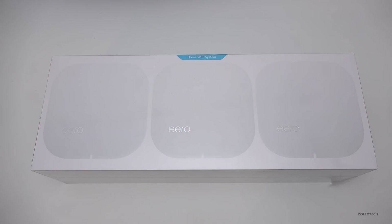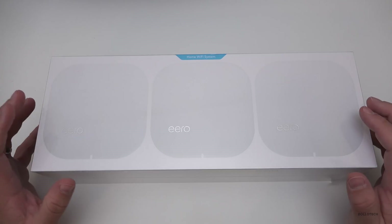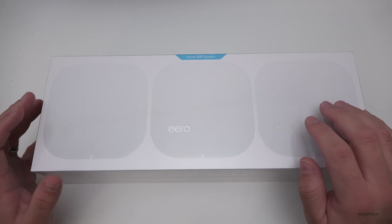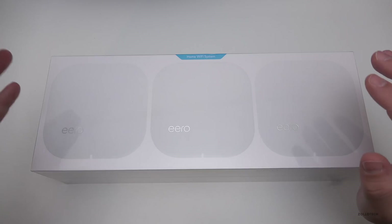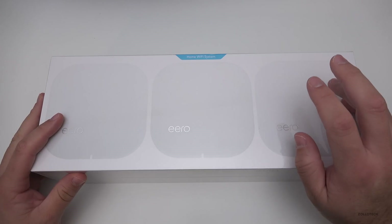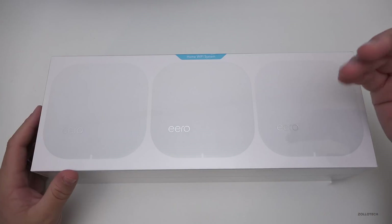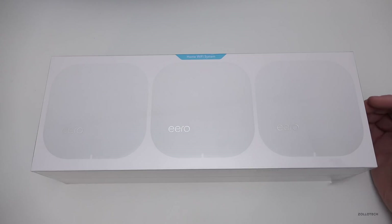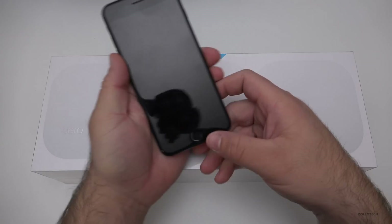Hi everyone, Aaron here for Zollotech. We're going to take a look at Eero, a home Wi-Fi system that's been out for a while. Now that Apple is supposedly no longer making Wi-Fi routers, I thought it was time to look somewhere else. I have a background in networking and networking operations, but I prefer simplicity over configuring it myself. I'd rather have something simple managed through an app that I don't have to think about. So right now we'll run a speed test, then open this up, see how it works, and go from there.